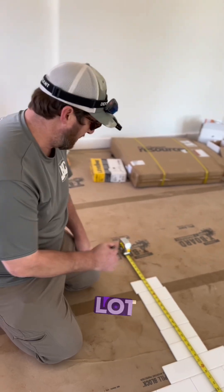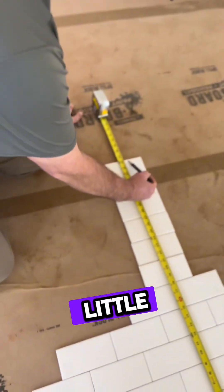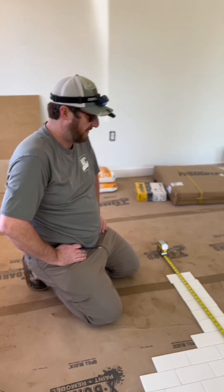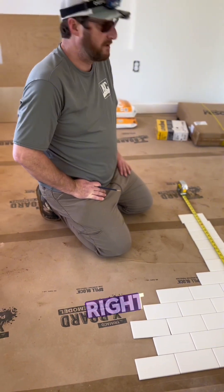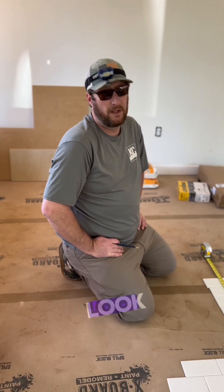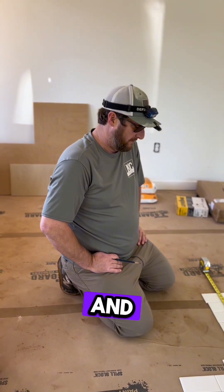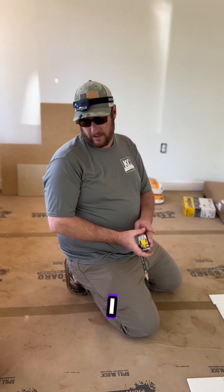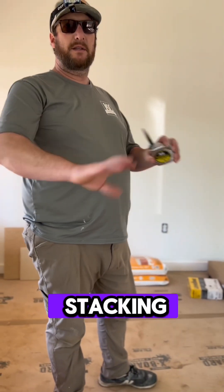That's a lot easier than having your cut leave a little bit on this one — that's what you don't want, because you're going to start your bottom with a full tile. You don't want to have a tiny sliver at the bottom to start. That would look terrible and it would be difficult as an installer to do. Everything is level and ready to go, so it should be as simple as running it out, making your cuts, painting the wall with the thin set, and start stacking.